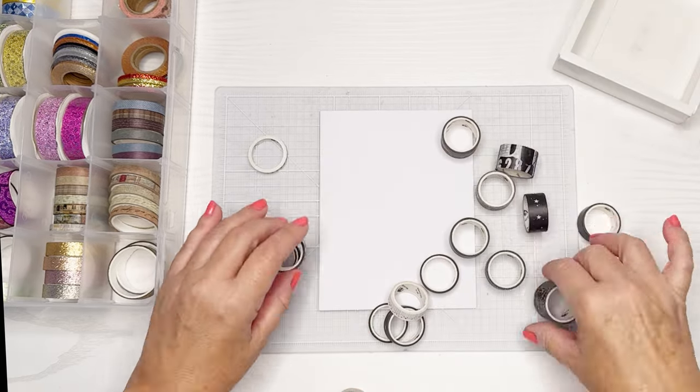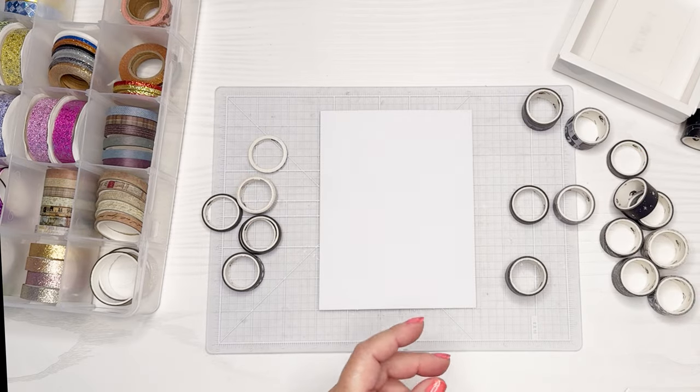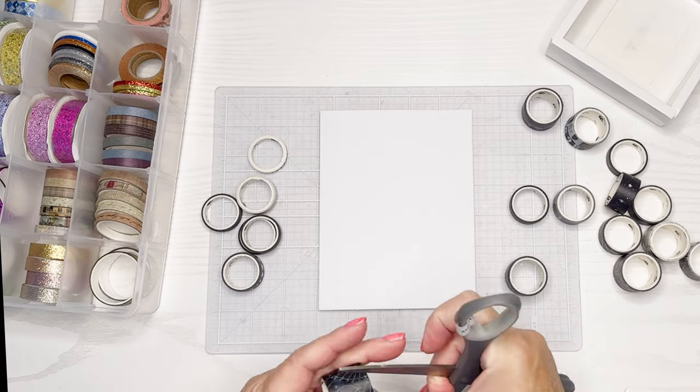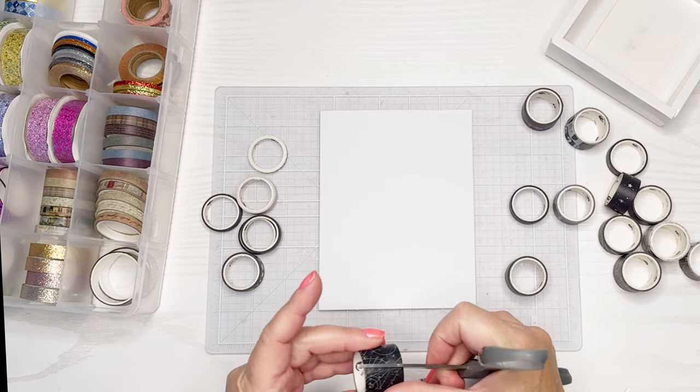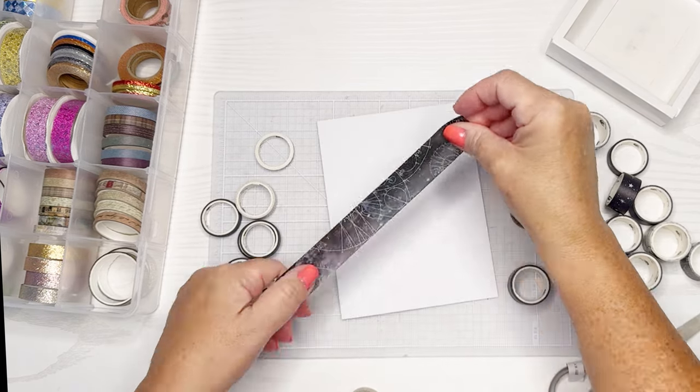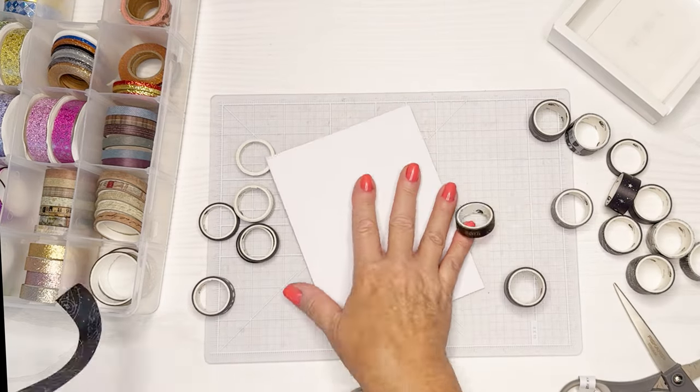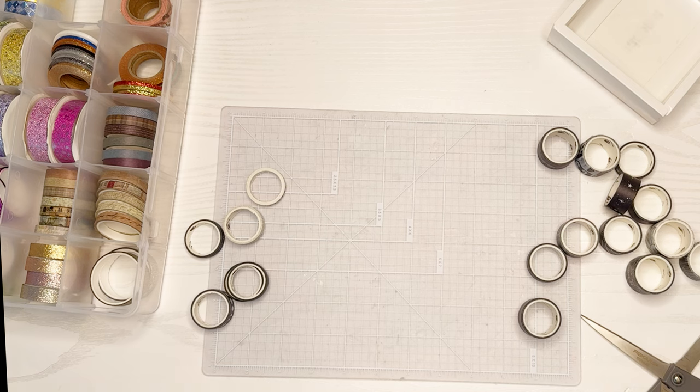Today I decided to use some of this beautiful washi tape I've been hoarding. This set is all geometric shapes and kind of outer space stuff. I'm going to use my sticky scissors — this washi comes in different widths. The hardest thing about washi sometimes is finding where it starts. I was going to use a card base but decided it's really a lot easier to use a card front — a piece of paper you'll attach to the card base itself.